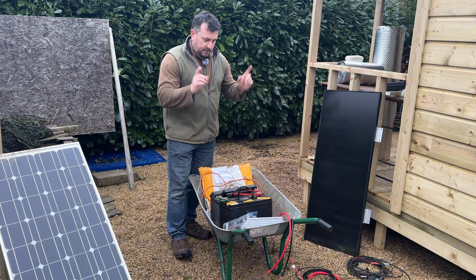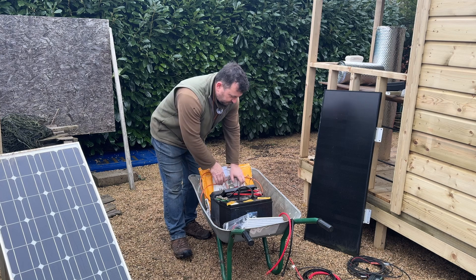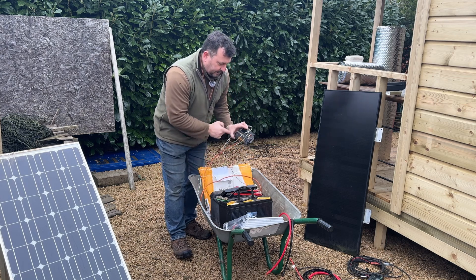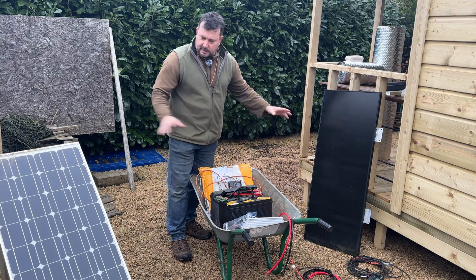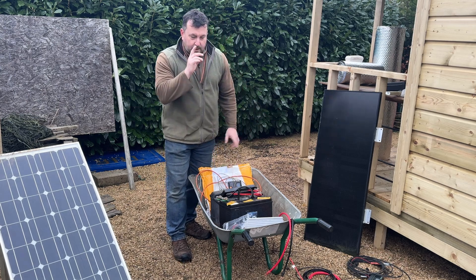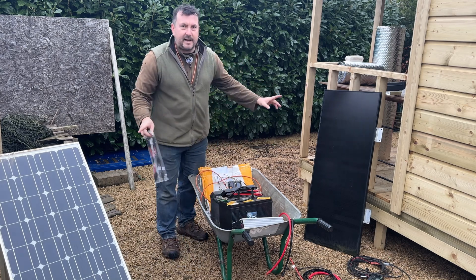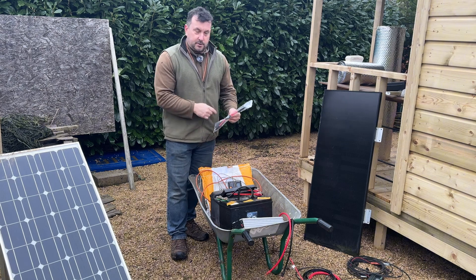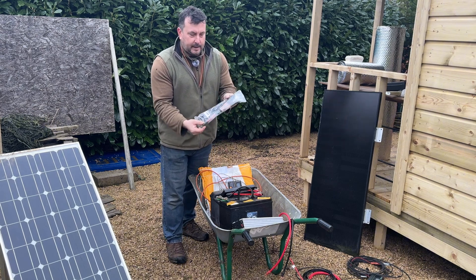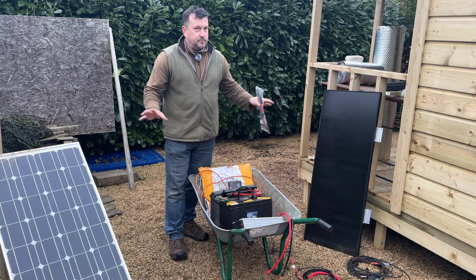So I've taken everything down. I've got the two panels, two batteries linked together, one remaining working solar charge controller, and two sets of five-metre cables. The idea is to link these panels together into the solar charge controller, so I bought a set of link cables.